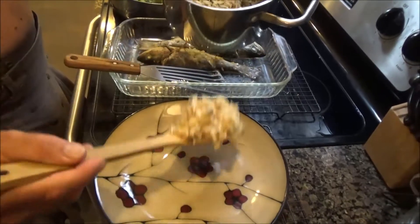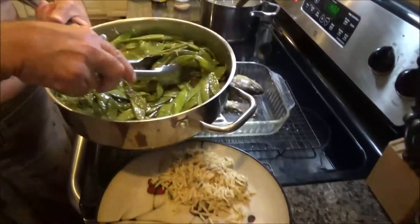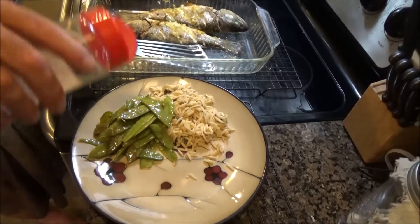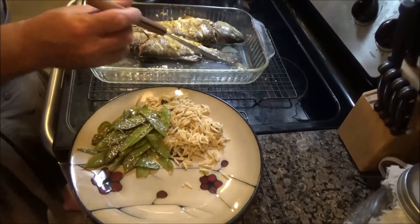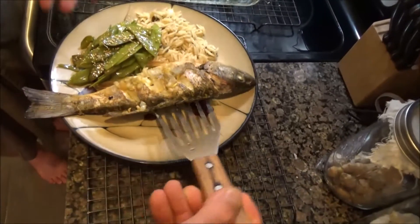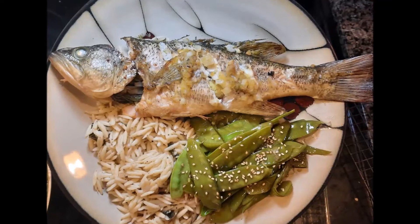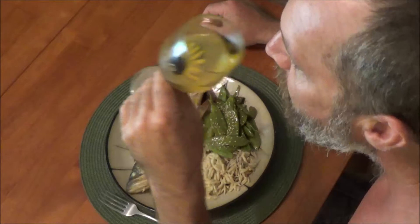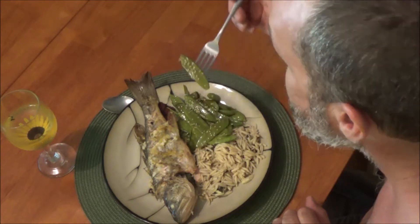Lemon balm lemon orzo — fresh ginger, fresh garlic, sesame, snow peas, a little razzle dazzle, a little extra sesame oil. And maybe I'll go for the big one using the fish spatula for fish. Nice.